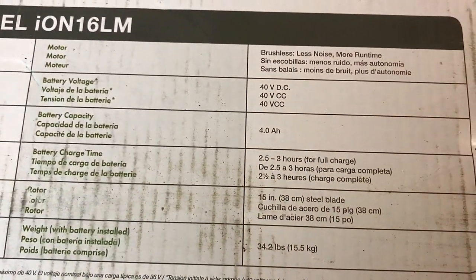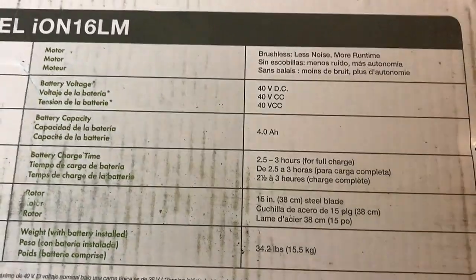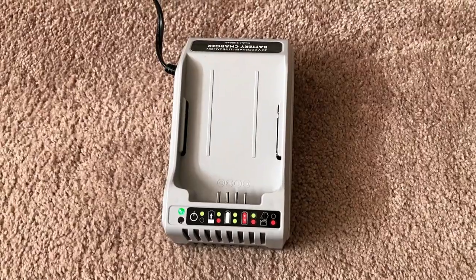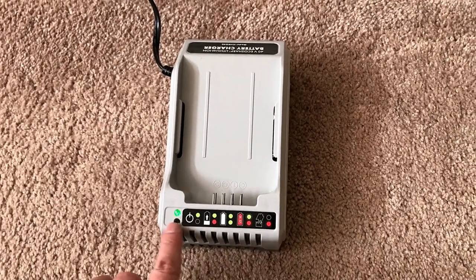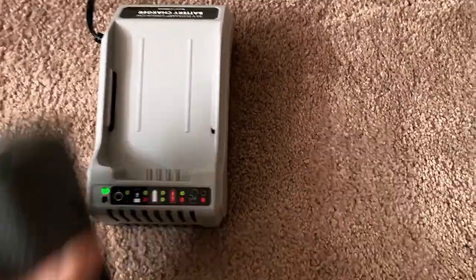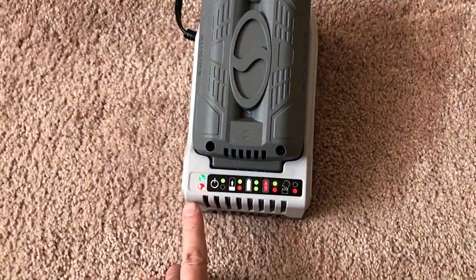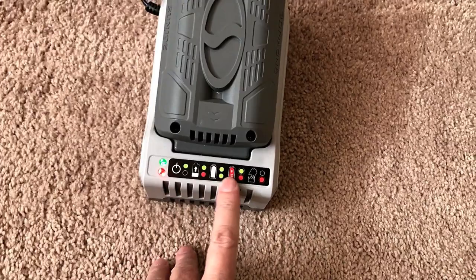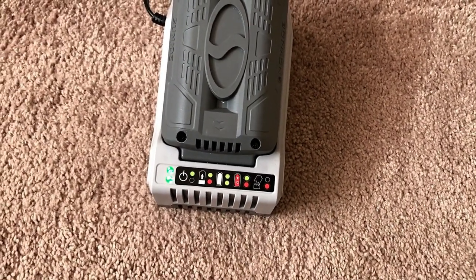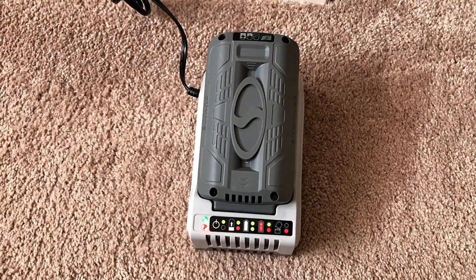It is going to take about two and a half to three hours to get a full charge on that battery when it's fully depleted. Your battery will probably come with a little bit of a charge on it, but I would get that battery plugged in first before you start mowing. The battery charger is pretty straightforward — you get a single green light when it's plugged in and ready to charge. Once you plug the unit in, you'll get a red light indicating it's charging, and once fully charged, you'll get two green lights. If there's a problem with the battery, you'll get a single red light.